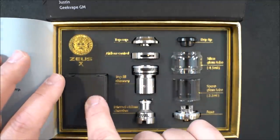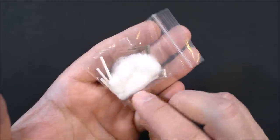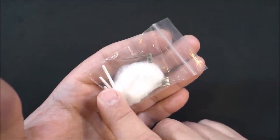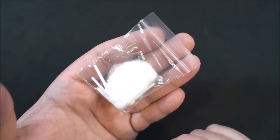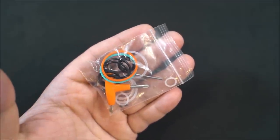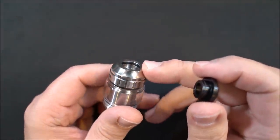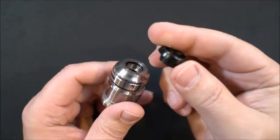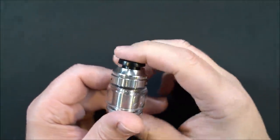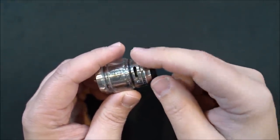Inside the box you get some extras: an extra drip tip, a regular 810 drip tip, some shoelace-style cotton, a couple of coils, and another bag with all your extra o-rings, tools, extra post screws, and a 510 drip tip adapter. Starting from the top, there's an o-ring inside for the 810 drip tip. One of the provided drip tips is a short, stumpy, low-profile style.